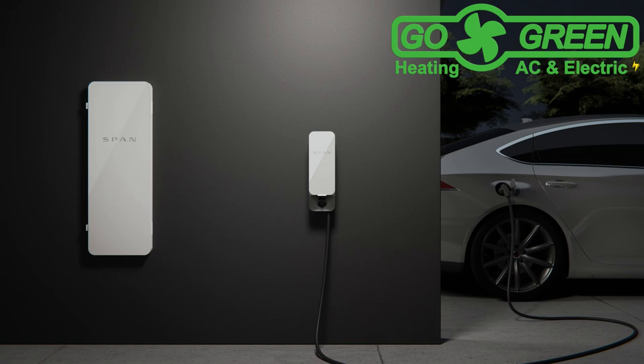Hi, and thank you for considering Go Green Heating AC and Electric for your HVAC and electrical projects. Today, let's discuss the SPAN Home Smart Panel. Priced at about $3,500, the SPAN panel may not be suitable for everyone.